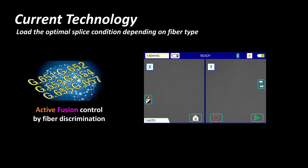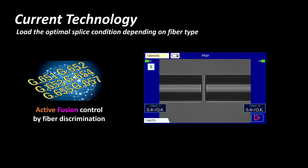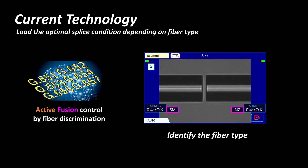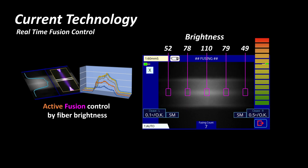The Active Fusion Control Technology also discriminates the type of optical fiber being spliced using a high precision lens and image processing technology. This allows the 90S Plus to reduce splice loss by selecting the appropriate fusion splicing parameters. Thirdly, the Active Fusion Control Technology analyzes the fiber brightness during fusion and adjusts the fusion power in real time based on the brightness, ensuring an evenly distributed amount of heat to decrease splice loss.